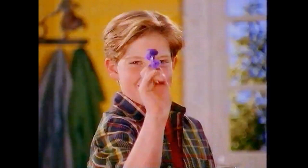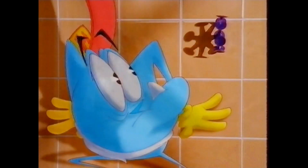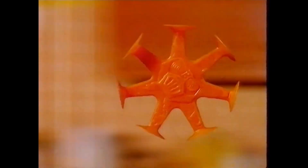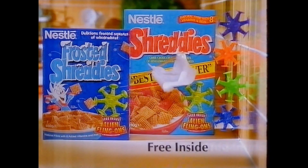In busy with their layer upon layer of whole wheat, keeping hunger locked up till lunch. The Alien Flingons have escaped — there's four to catch. Fling them through the air and watch the alien suckers stick to any shiny surface. Alien Flingons — free inside Shreddies.